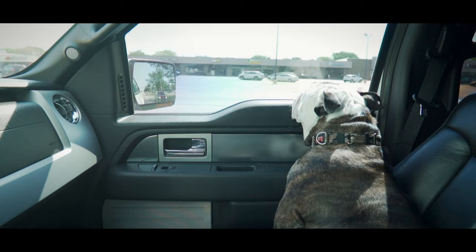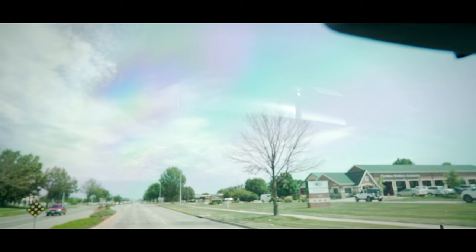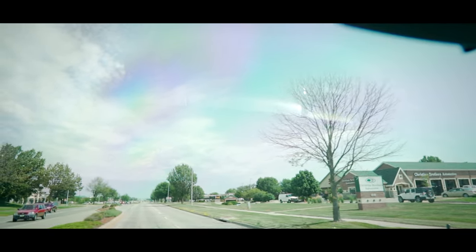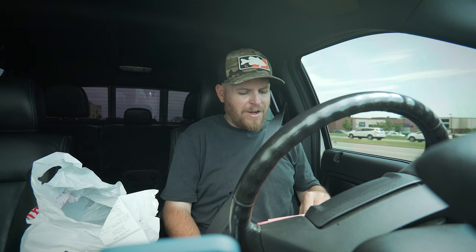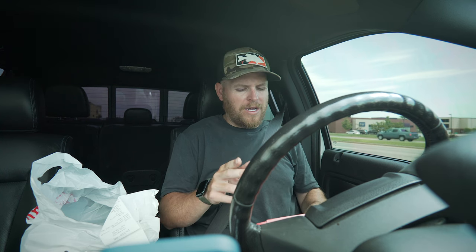Guys, this is the sub I never knew I needed. I'm trying to get on to doing one video a week, but 'try' is the three-letter word for fail, and I'm failing right now. We're gonna get on one video a week, but it's just not this week.